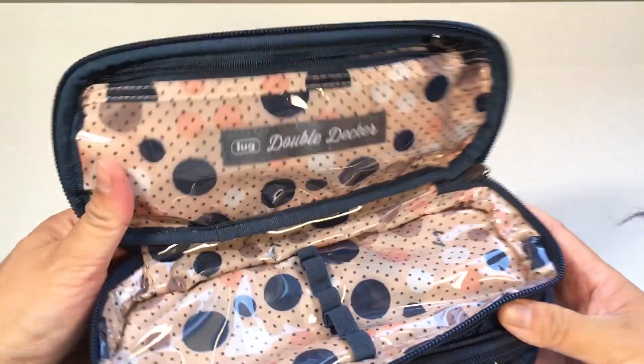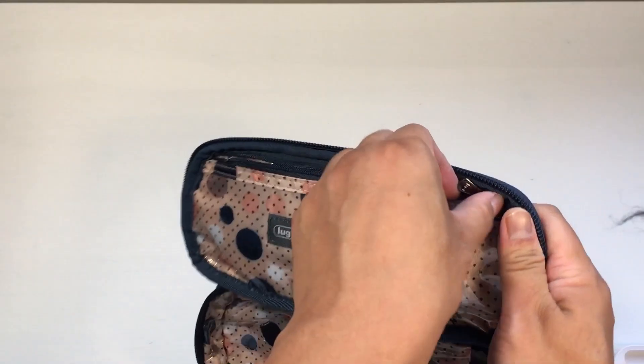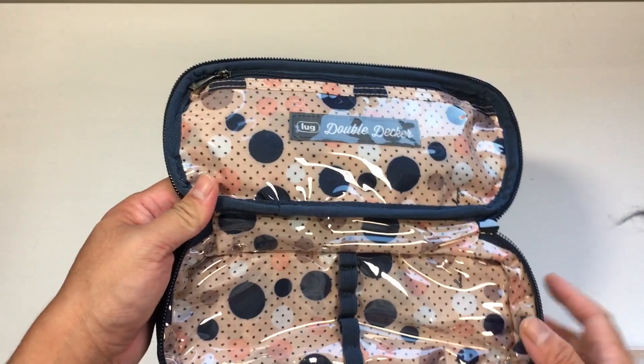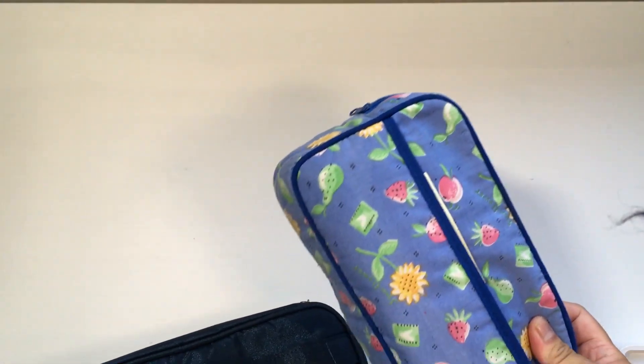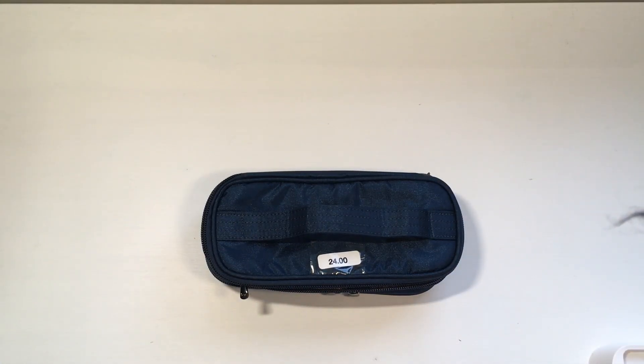I know this was a return, because when I opened one of these — and you actually saw it on camera if you saw my video — there was a little makeup brush still stuck in there that whoever bought it and tried it out left behind. So I thought I would measure it, because I'm not sure if I'm going to be able to find all the information on it. If I can find it, I'll put fact sheets at the end of the video, but because it's an older bag, it's going to be a lot harder to find those.